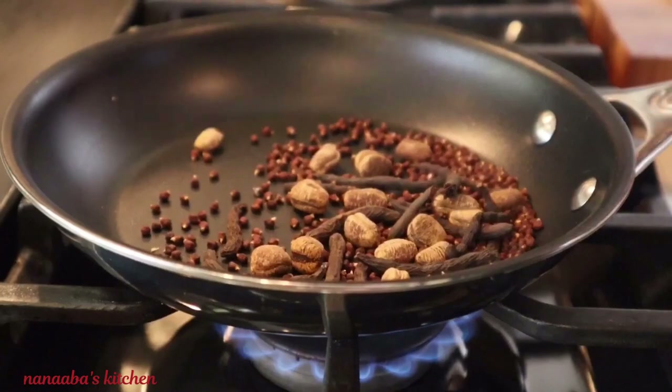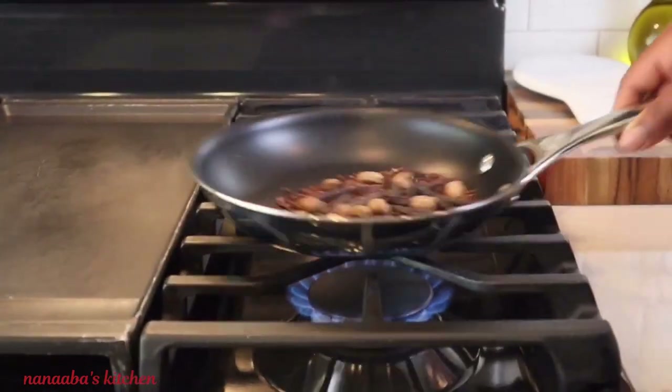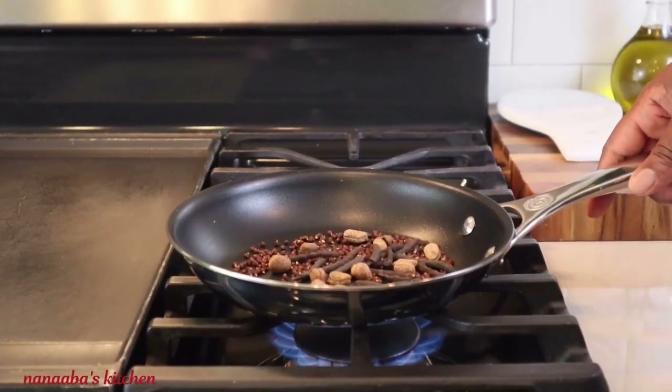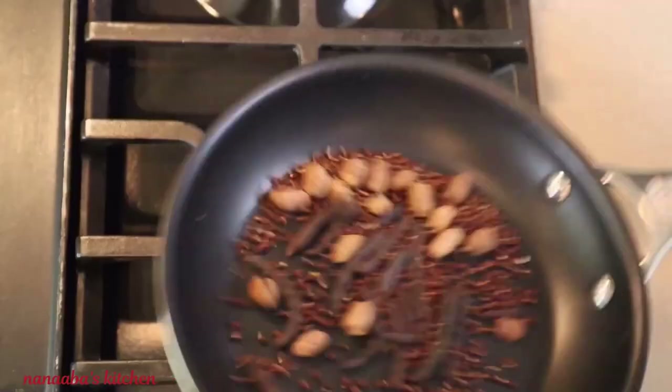Now it is roasting time. You want it on medium heat and you're going to roast for about one minute — not exceeding one minute because it will begin to burn. You want to periodically roll them inside your pan as they roast.